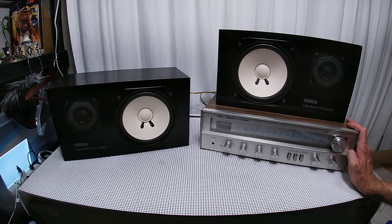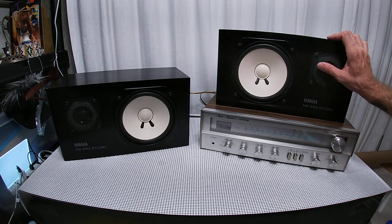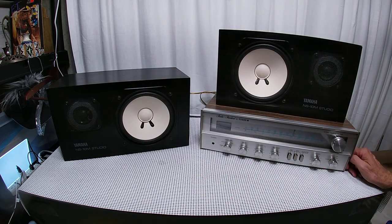When studios got a hold of them, they found that these did a really good job of bringing out defects in the recording that other speakers didn't. Studios fell in love with them. The tweeters are pretty strong, and studios would put tissue paper over them — they called it the tissue paper effect. This set is in fairly good condition with some dinks — it was definitely used in a studio before I got it.